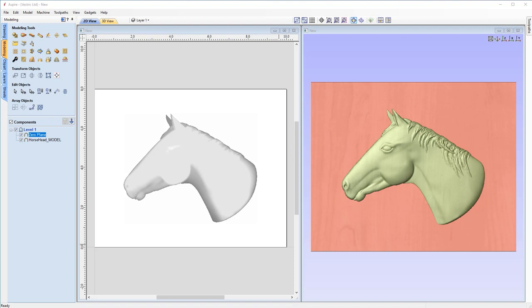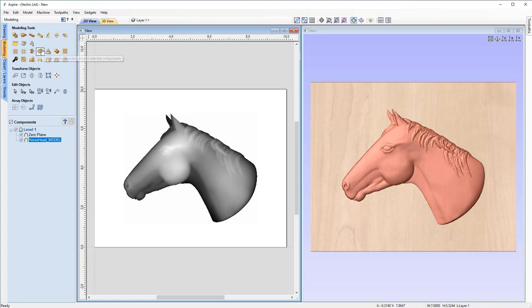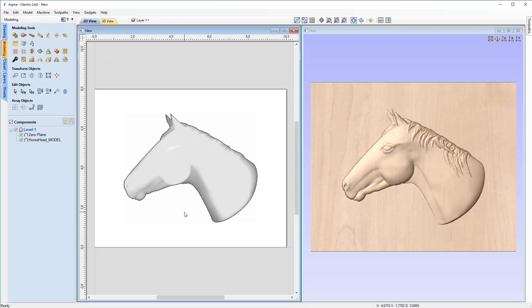Next, we're going to require a vector around our horse that we can use as the basis of our dish shape. When we sized up our horse to 7 inches, that left a lot of white space around our component — we're going to need that white space for our offset vectors and our dish. So first, let's select our horse head and come over to this button: create a vector boundary around selected components. If I click off the horse head, you'll now notice there's a thick black outline around the horse head — it's created a vector boundary traced around the outside of it, ready for us to use.